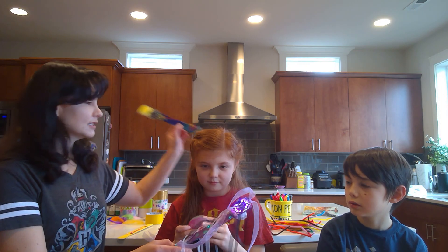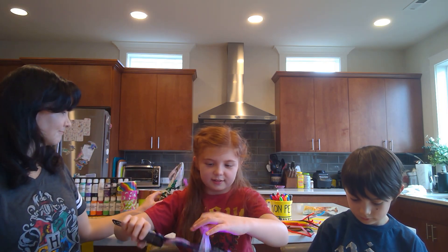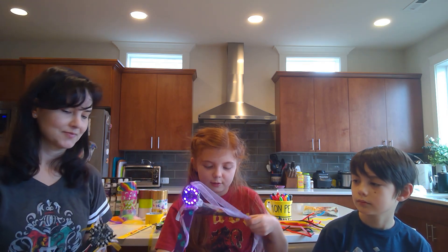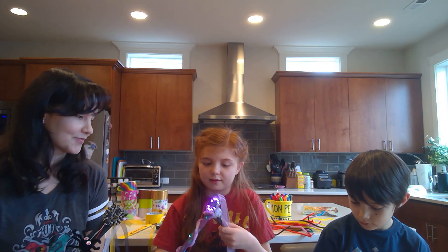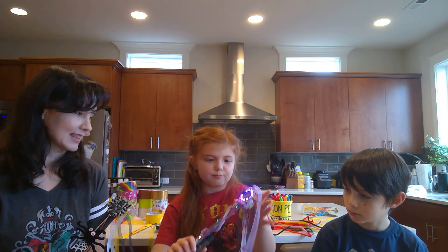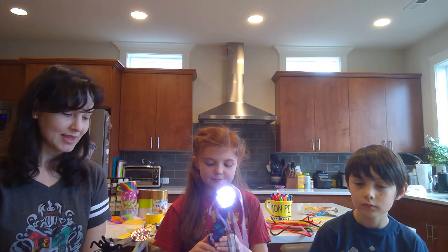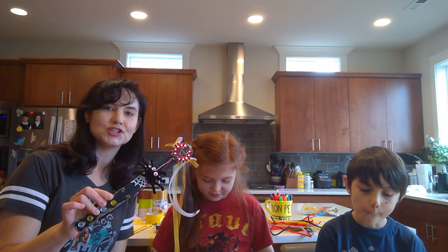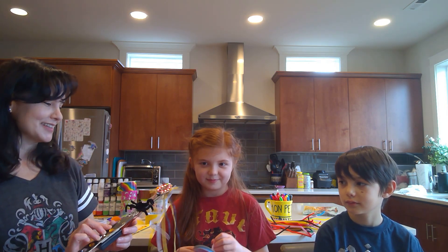Can you guys show me some examples of the wands you've made? Mine is the Psychic Wand. I programmed it so that it would make an animation called Comet. And when I tilt it down, it plays power-up and lights up white. And this is an example of a wand that Andrea made — this is Voldemort's wand, the dark wand. When you shake it, it makes a sound.